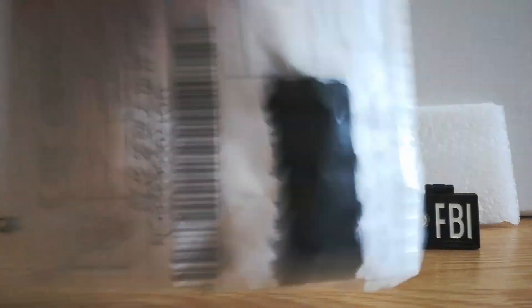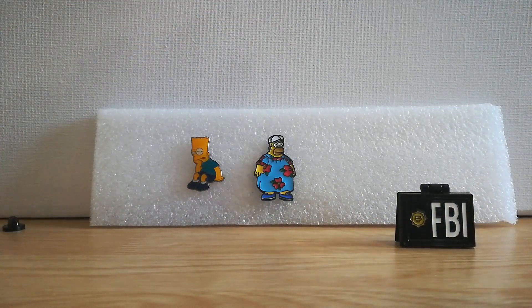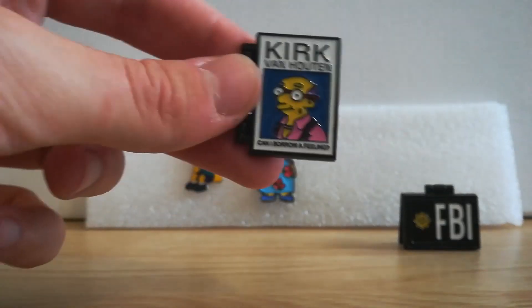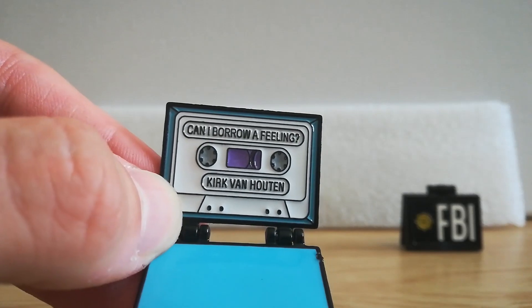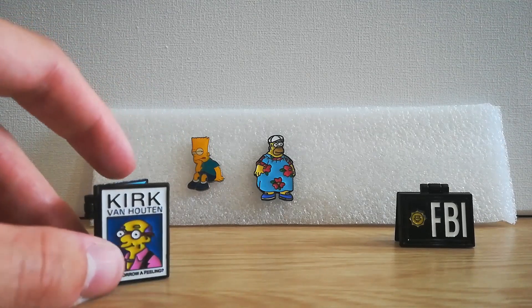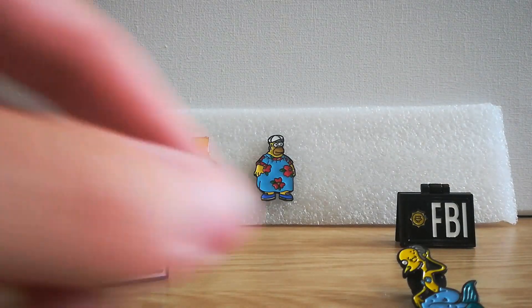Next one — this one feels a bit meatier. This one is Kirk Van Houten — 'Can I Borrow a Feeling?' There's this little cassette tape thing and then you open it up and there you go: 'Can I Borrow a Feeling by Kirk Van Houten.' It's such a random thing to have, that's why I had to get it.